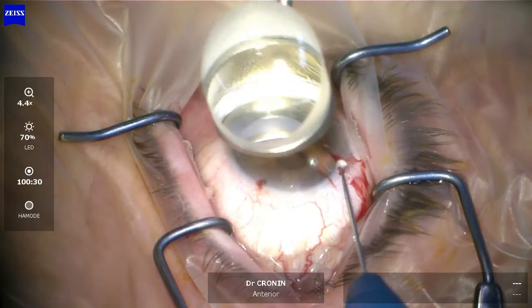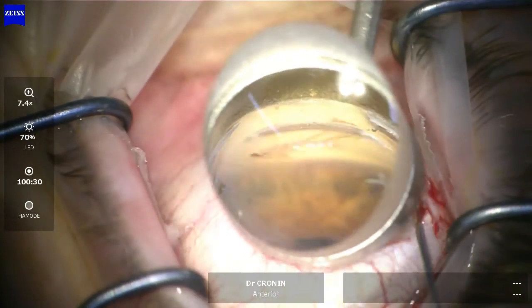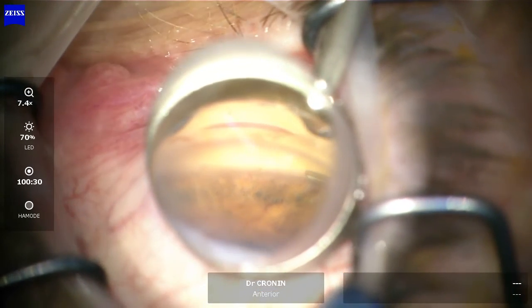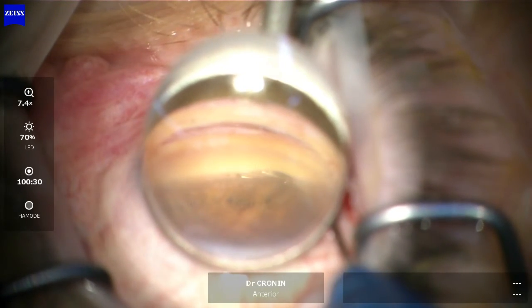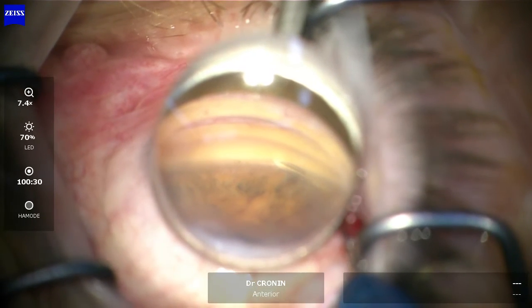The gonioscopy lens goes onto the eye and I insert the hydrostent. Not every operation goes perfectly every time — you'll see here I don't get the hydrostent in on my first pass. This is most likely because I've pumped up the eye too firmly with the viscoelastic at the start, and so as the hydrostent comes out, it's not in the canal of Schlem. I haven't adequately entered the trabecular meshwork.